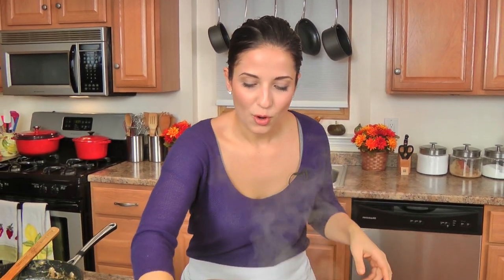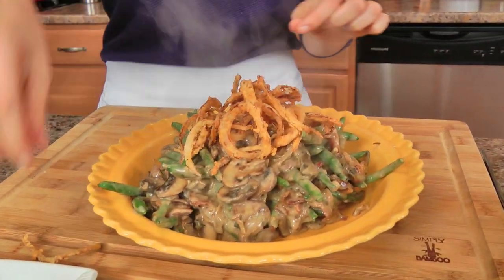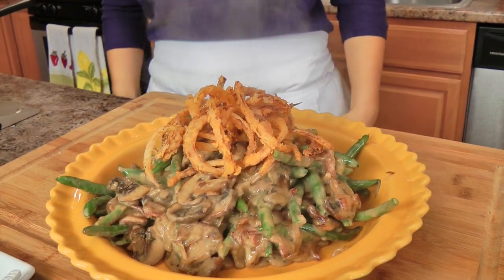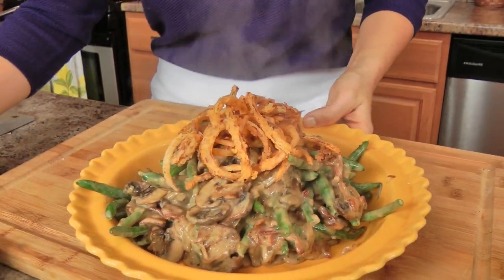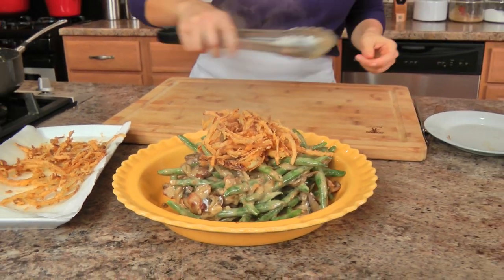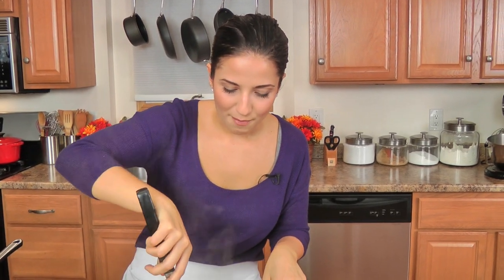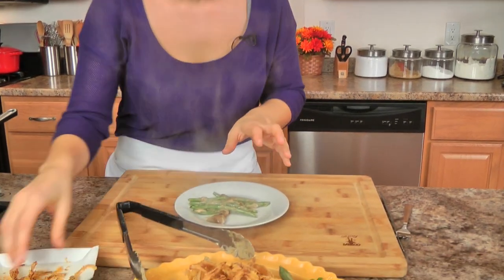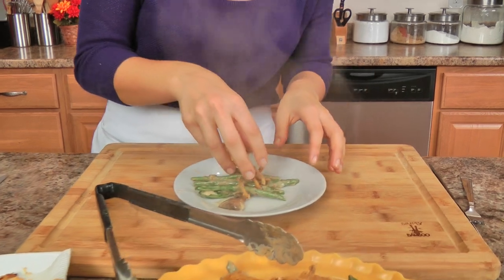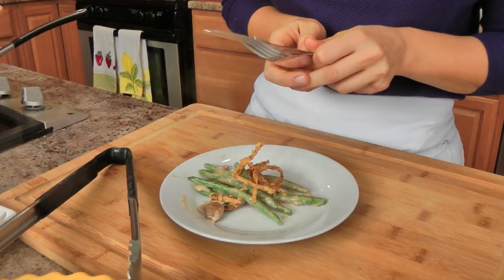I'm going to top this with homemade French fried onions. I mean, you went ahead and made everything homemade as is — why not make homemade French fried onions? It is the holiday season after all, you're going to want to indulge, you're going to want to make things a little bit special. I'm going to grab a little bit from the back here because I am serving this to guests tonight. As you can see, we have already enjoyed quite a few of the French fried onions because that plate was filled!